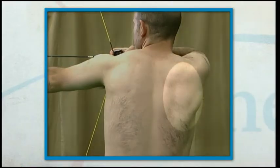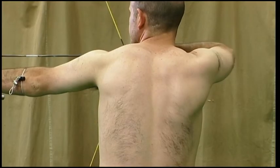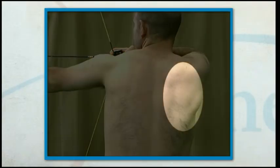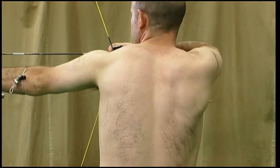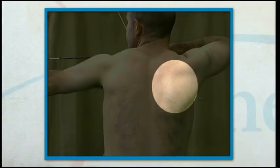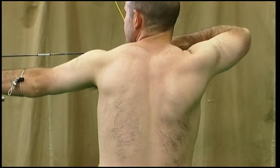Let's take a closer look at the drawing muscles and watch the highlighted area of the back during the draw. The draw shoulder blade starts in a relaxed level position. During the draw, the draw shoulder blade is squeezed towards the spine. At full draw, the squeeze is increased until the shot is released.